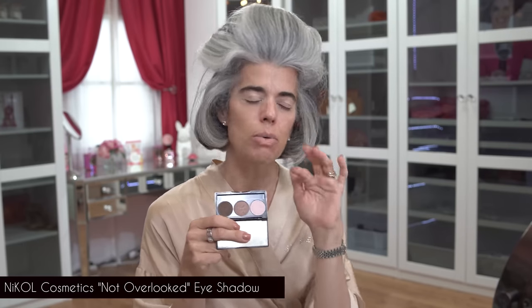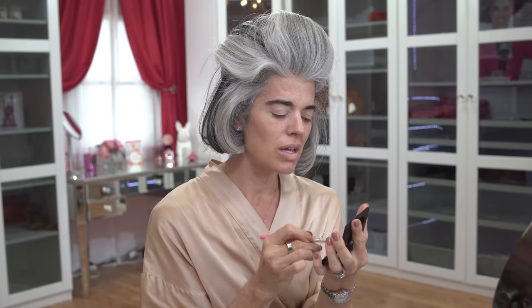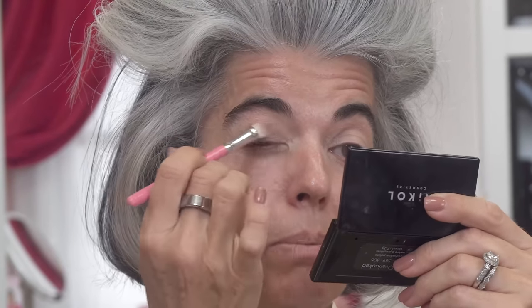We're going to go in today with 'Not Overlooked' — a wonderful spring palette I came out with because I'm tired of women of age being overlooked, whether that's at your job, with men, with strangers, or anything. We're not overlooked, and that starts with you — that starts with your attitude. It's a powerful, beautiful eyeshadow palette. I love this blush rose with these colors — it's a pink cashmere, pink champagne color. Cashmere and champagne always go so well together. It's a palette I know I'm not going to mess up with; it's going to look really beautiful and simple.